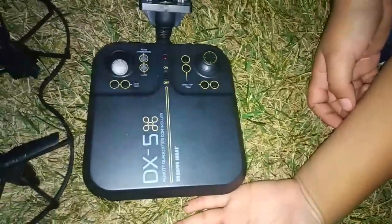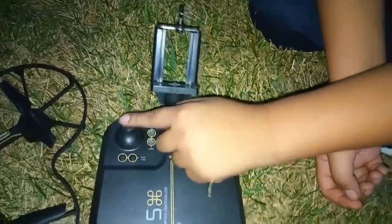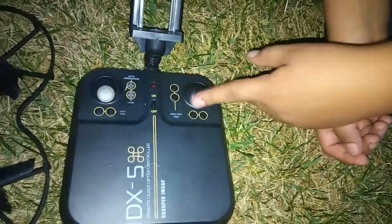The remote hasn't changed that much — it still has the holder, the two joysticks, the directional controls, auto land, and auto fly. You still need batteries for it. It's basically the same remote as the other ones.